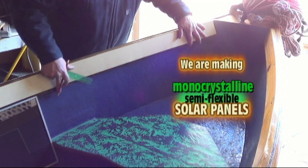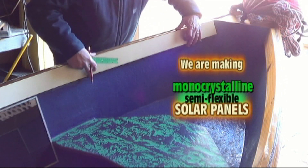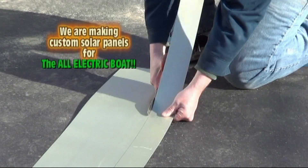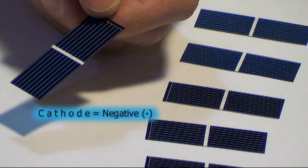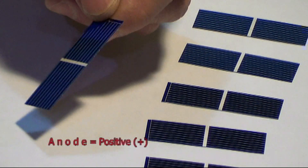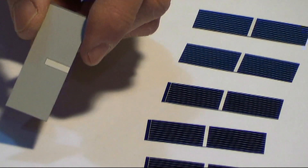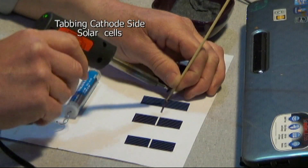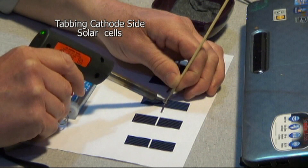Hello, I'm Chris with SolarTech TV. Building your own semi-flexible solar panels can be easy once you know how. Watch all of our how-to videos right here on YouTube channel SolarTech TV. Build your semi-flexible solar panel with confidence.